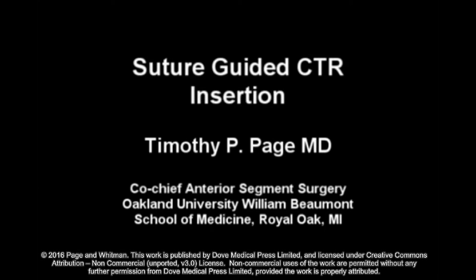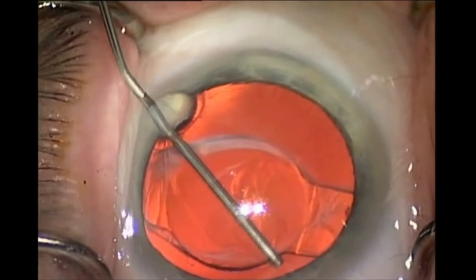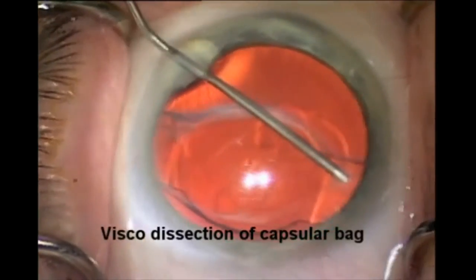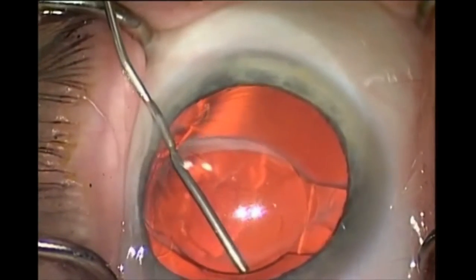This is Dr. Tim Page from Oakland University William Beaumont School of Medicine. I'm going to be showing a recently published technique of a suture-guided capsular tension ring that was described initially to avoid iatrogenic zonular dialysis. But in this case, the suture-guided technique can be used to help guide a CTR past fibrotic haptics or other areas of fibrosis in the capsular bag.